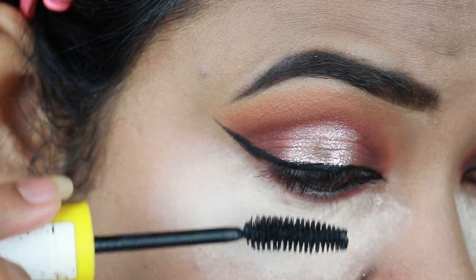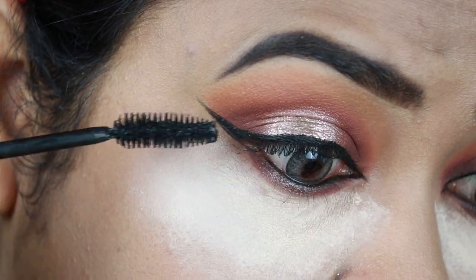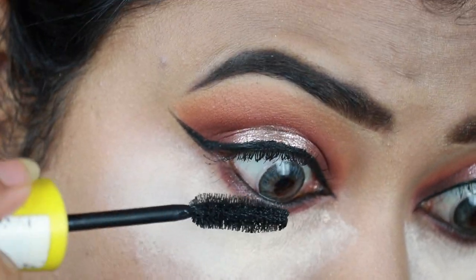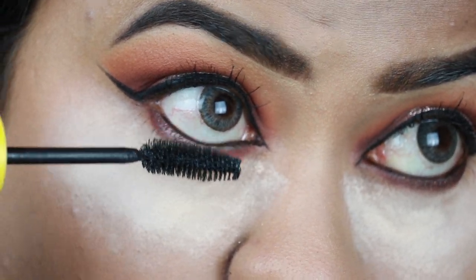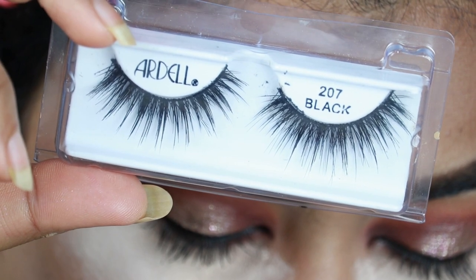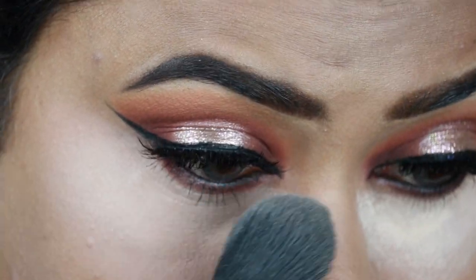Now I am applying the L'Oreal Colosssal Mascara on the top and bottom lashes. I am applying false lashes off camera — the RL Double Up Lashes in 207. Then I am brushing off excess powder.